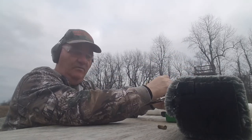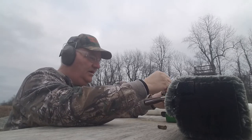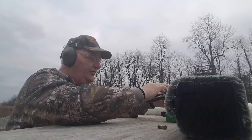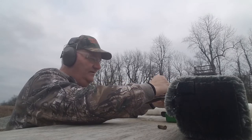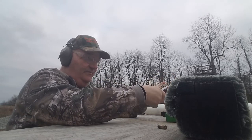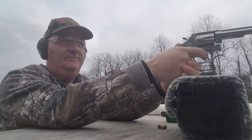Let's load six more in there and see how it performs on double action. I can see from here this is a pretty good shooting gun. Let's see how I mess it up on double action.